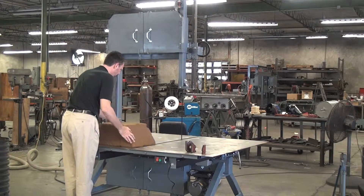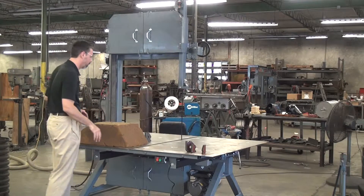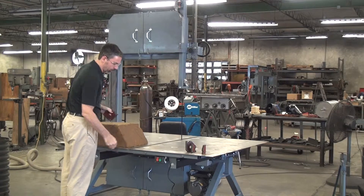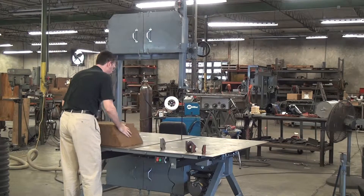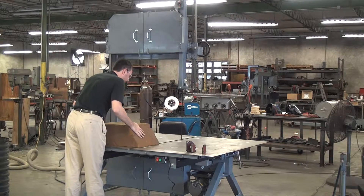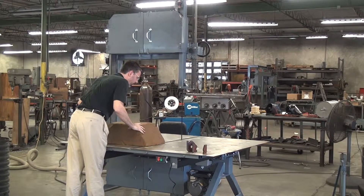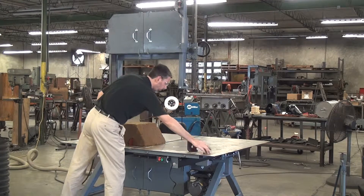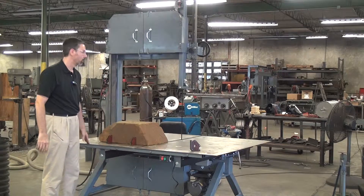In some cases — like this very light workpiece — it'd probably just sit on the table and cut just fine. I like to use welding magnets. The table surface is 12-gauge steel, so the magnets stick quite well. I'll make myself a little impromptu fixture, put it where I want it, lock it in with magnets, and now it's absolutely staying put.